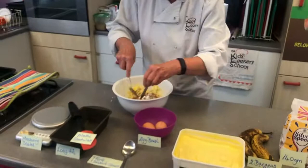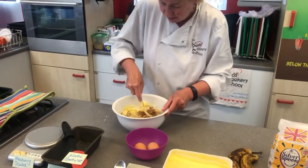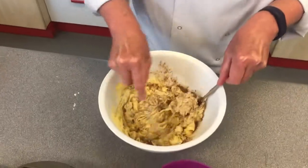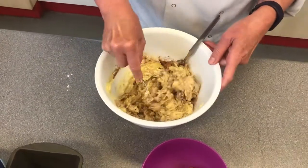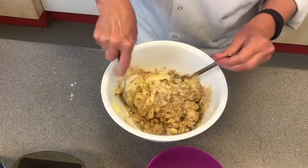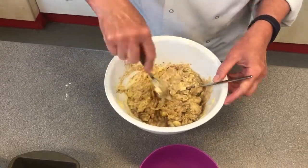Give that another mix — get all the cinnamon and that yummy banana in there. If the banana has a bit of texture to it, not a problem; it just makes it more yummy.